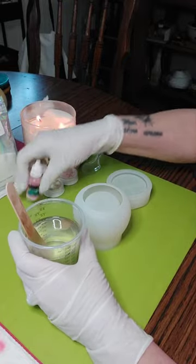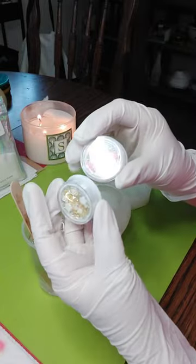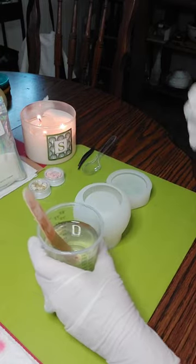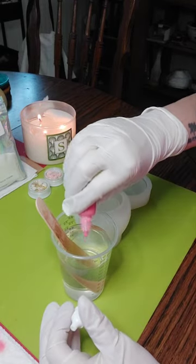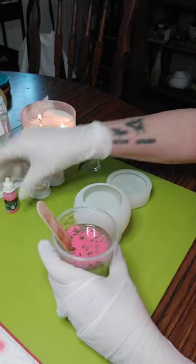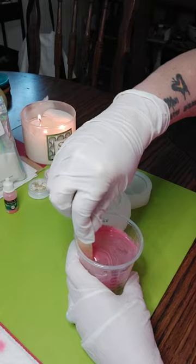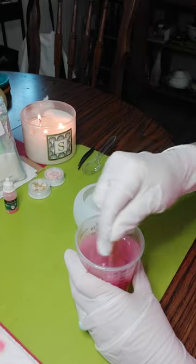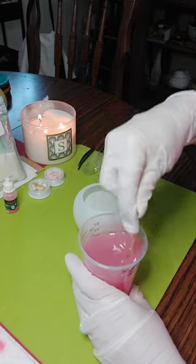I need to hurry, this resin is getting warm. I'm going to do this in a pinky pink because I want to use these as embellishments later when they're cured. I want it to be very light, kind of translucent. This is supposed to be an alcohol ink but it has some white in it, so I'm not sure how it works. I'm going to introduce some bubbles because it's not mixing very well.